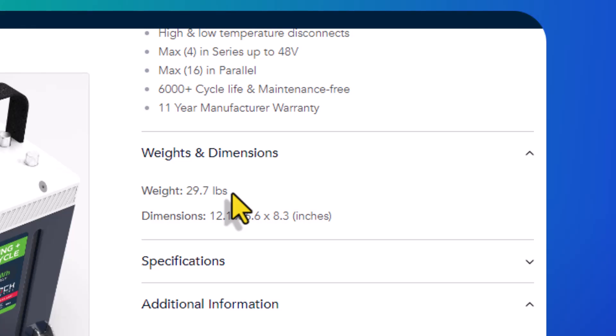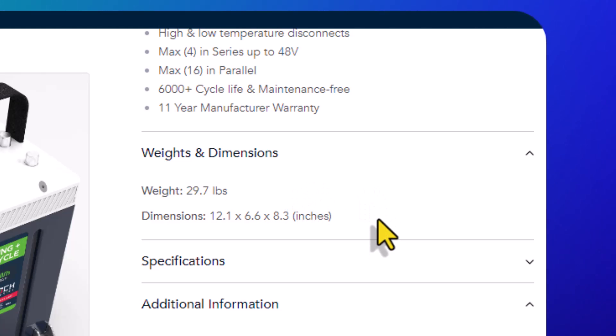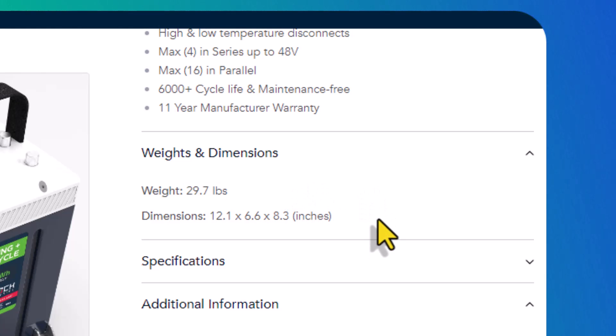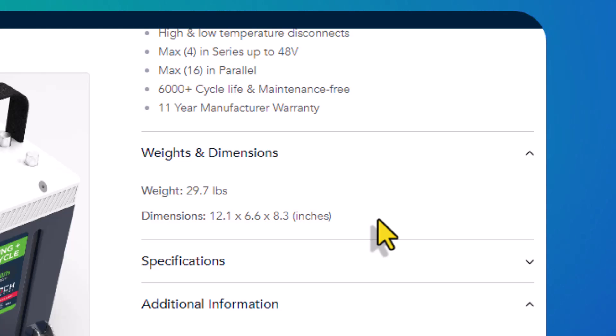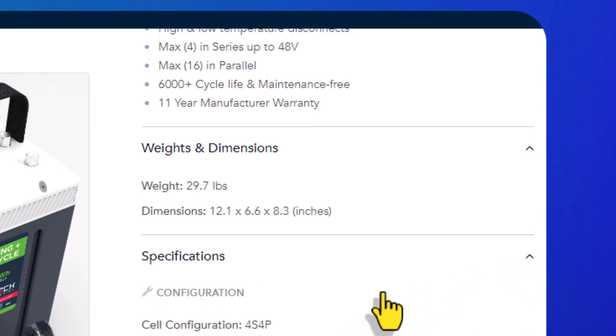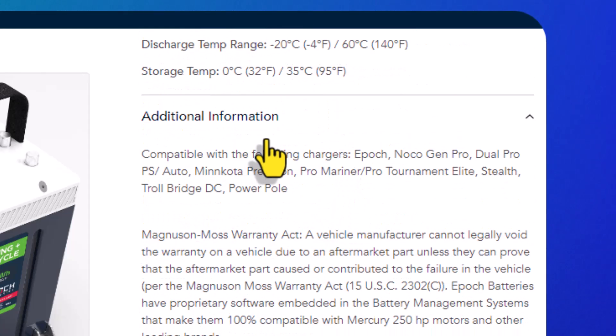For those looking for weight and dimensions: the battery weighs 29.7 pounds and measures 12.1 inches by 6.6 inches by 8.3 inches — pretty standard Group 27 battery specifications.